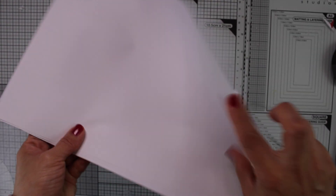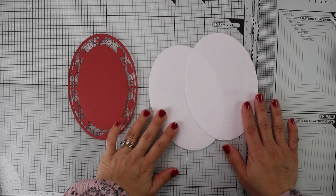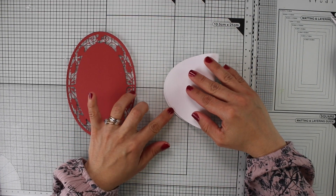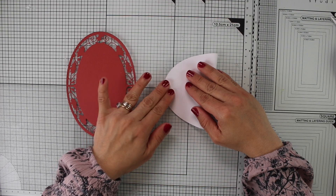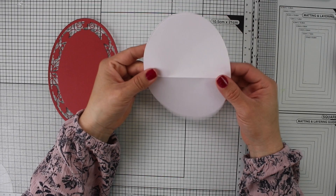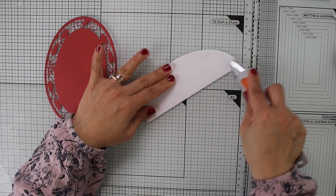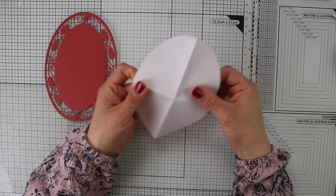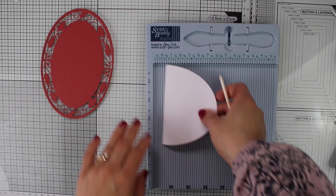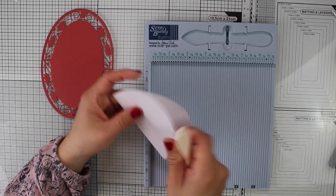Now I'm going to use the same oval die and cut printer paper. I die-cut two pieces but I only need one to create a template, then use that template over the die-cut to give shape to my back. I'm going to fold this oval in half, and then fold it in the other half. Next, I'm going to use a scoring board and score at three quarters of an inch.